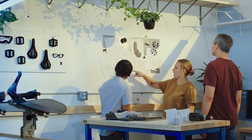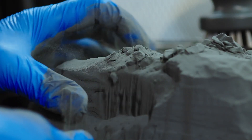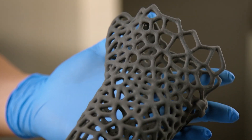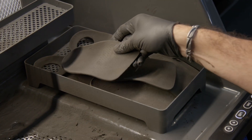Recent advances in machinery, materials, and software have made SLS printing accessible to a wider range of businesses. Benchtop industrial SLS 3D printers like the Fuse series from Formlabs offer high quality, a compact footprint, and streamlined workflow at a fraction of the cost of traditional industrial SLS systems.